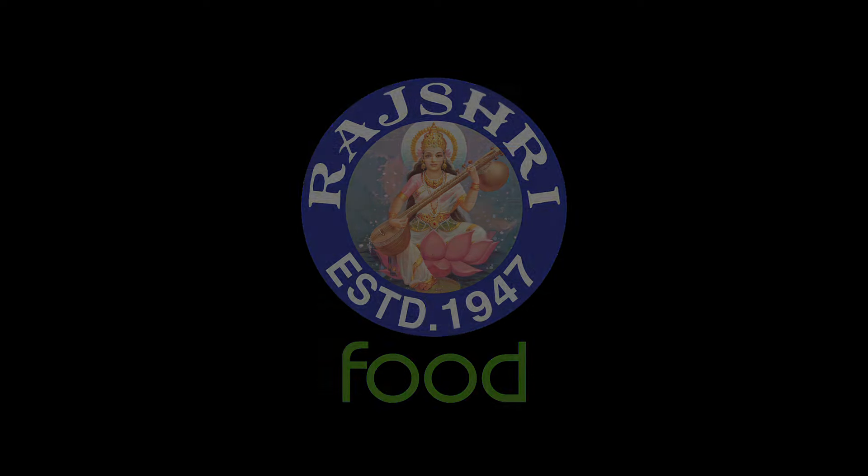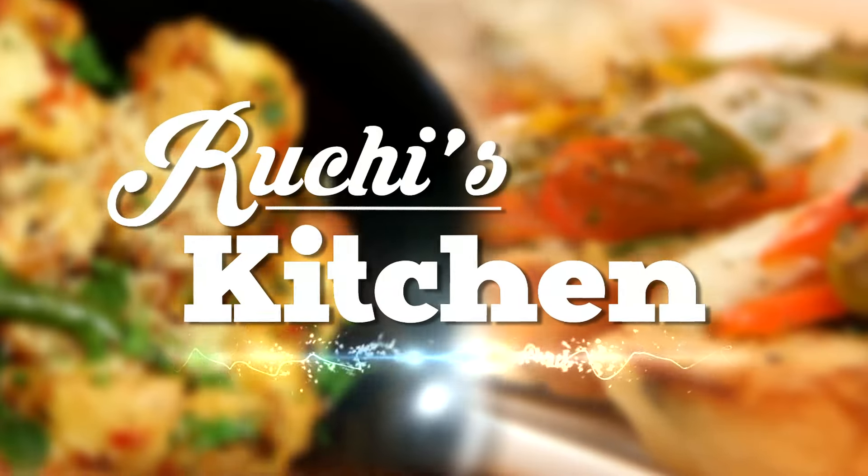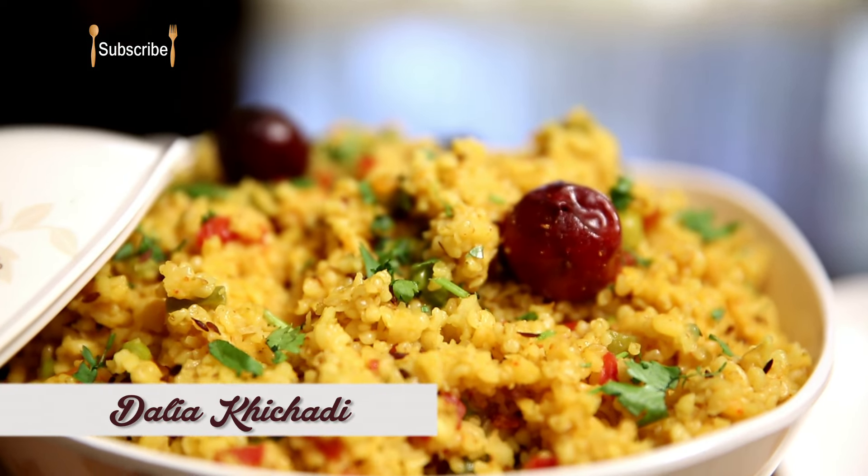While cooking has to be done in a way that takes care of health, who wants to compromise on taste either? So I bring a recipe that is not just healthy but also a treat for your taste buds.